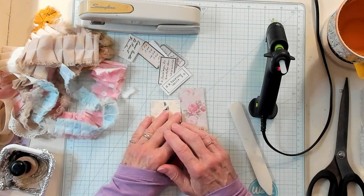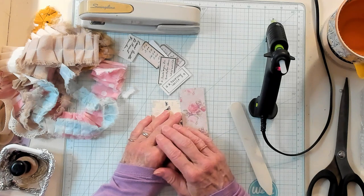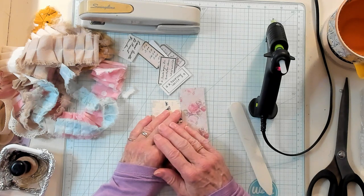Hi Best Thoughts, it's Kathy with Kathy's Garden and I'm so happy you've joined me today. Today we're going to make some easy mini envelope tabs.